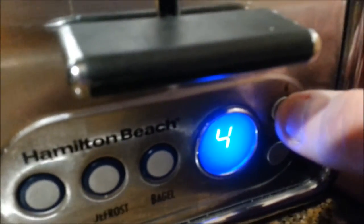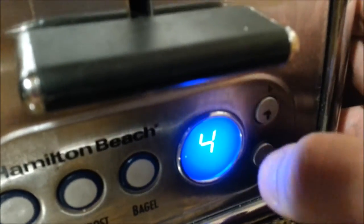Right now the bacon's almost done, so I'm going to push my bread into the toaster. Put it on number 5 — everything goes up to 7, so number 5 is a good number. It automatically defaults back to 4 every time it pops up and you push it back down — there's no way to change that number.